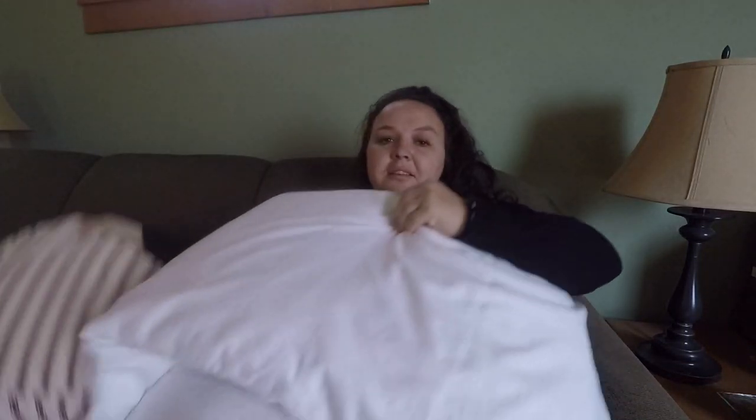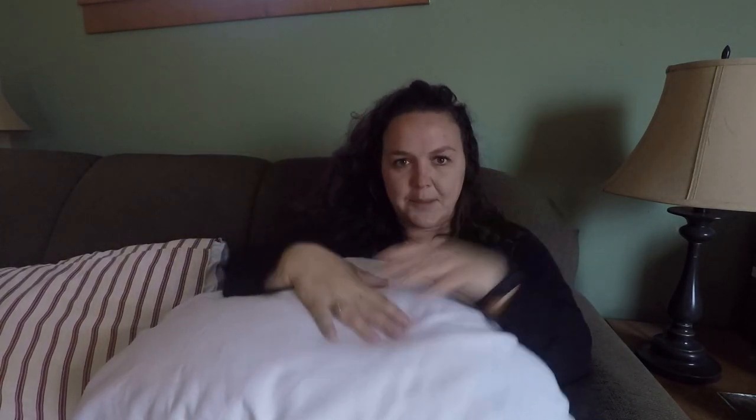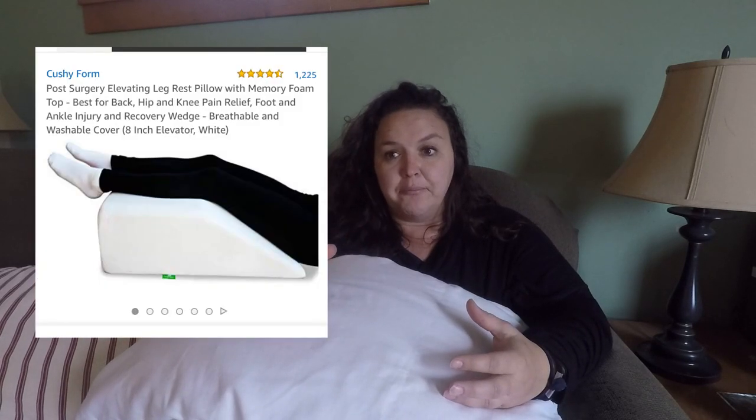The second thing I want to talk about is pillows. We tend to just stack them up as high as they'll go to get that ankle elevated. There are pillows specifically made for elevating — you can buy a dedicated elevation pillow, which is awesome. They've made them specifically for this. Just jump on Amazon and you can find them.